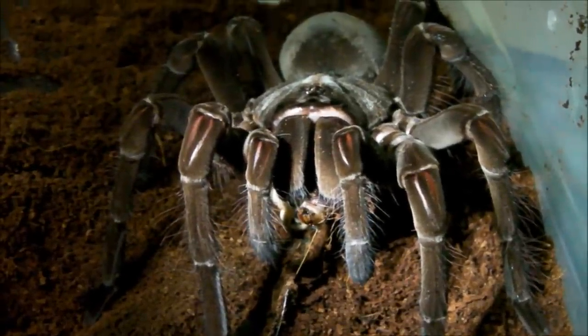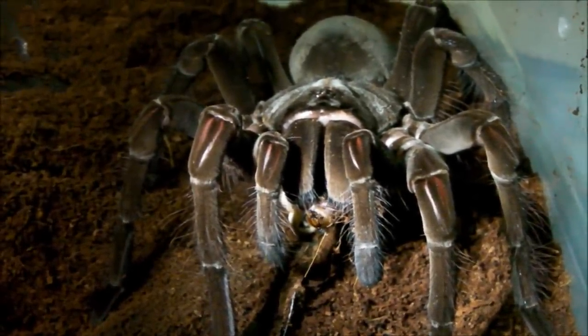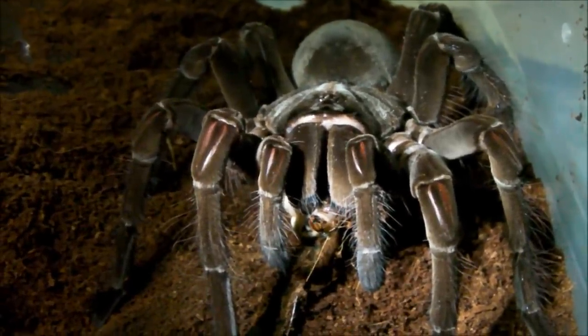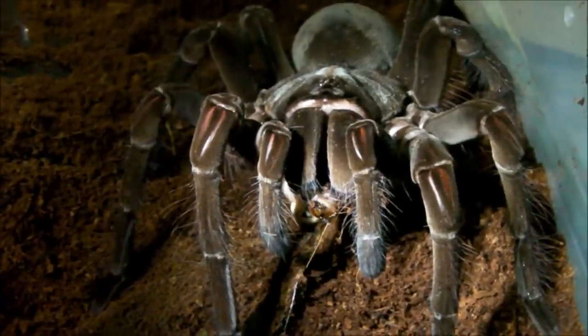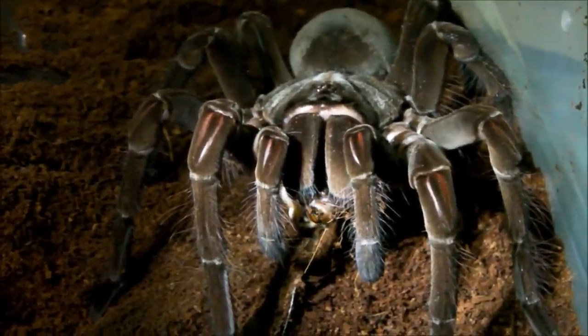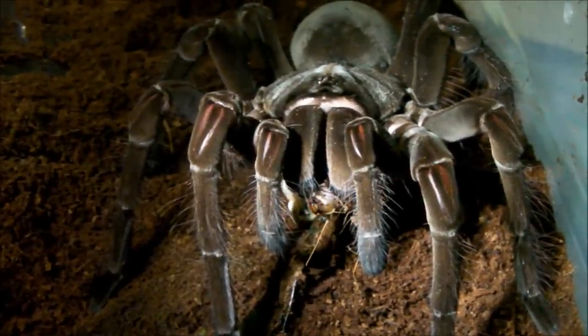Okay guys, well that's about it for this video. Hope you've enjoyed watching — had some pretty cool takedowns as well as a few different behaviours, like this monster deciding to go on a bit of a walkabout, which hasn't happened before. Thanks for watching and I shall see you again soon.